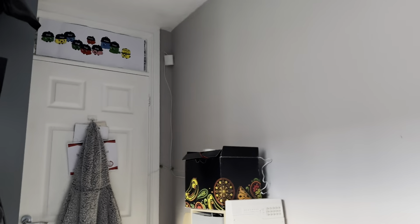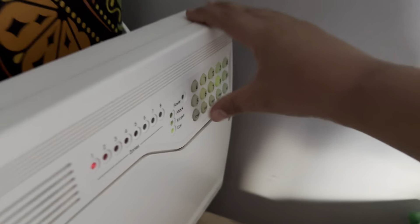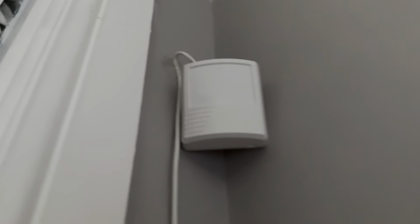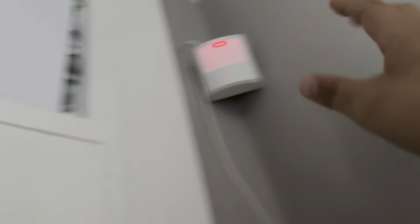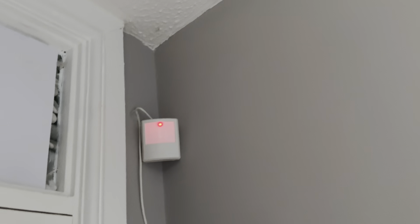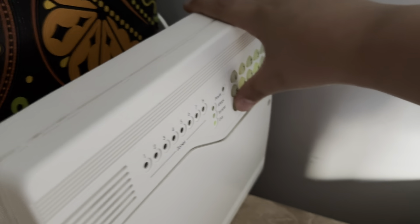Hello everyone, welcome to another Optima system test. No changes to the system. The Texacom has slightly moved location — I put it more at an angle so it's there now; it used to be the other way, but I feel like it detects better at that angle. The Texacom PIR is still there; I've not bought anything else yet. Anyway, let's do the chime.